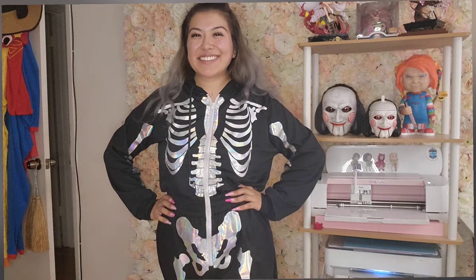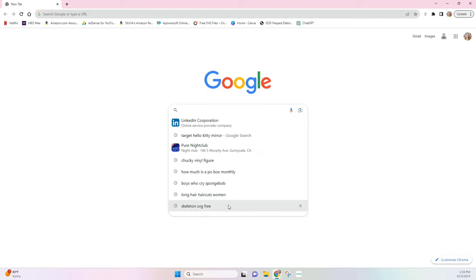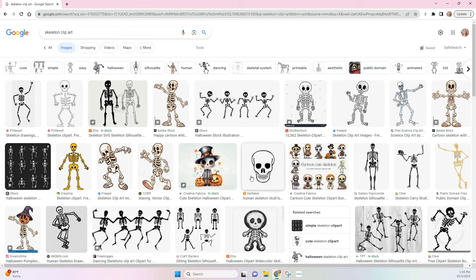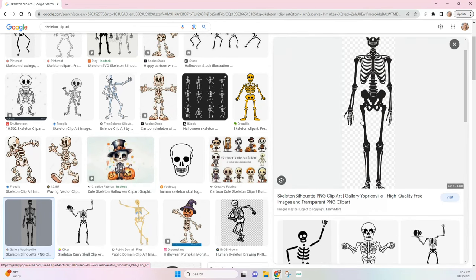To get the skeleton stencil, I went over to Google and typed in skeleton clip art, then went to images. I'm just looking for a skeleton that's not too cartoonish — more realistic. I found one and I'm going to click on it because I can see that the background is already removed, so I just want to download it to my computer.